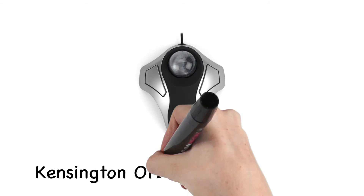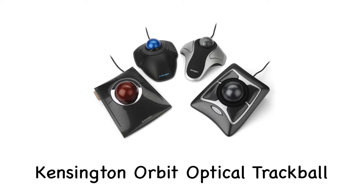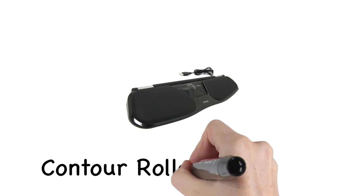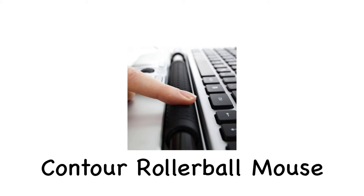You will find an Orbit optical trackball. This will make it easier for someone to access the computer using a trackball as a mouse. You will also see a contour rollerball mouse. It's just a different style of mouse that's completely ergonomic.